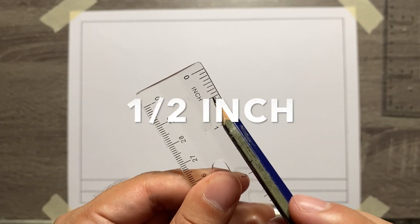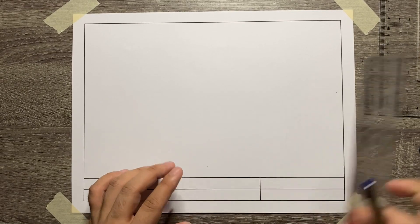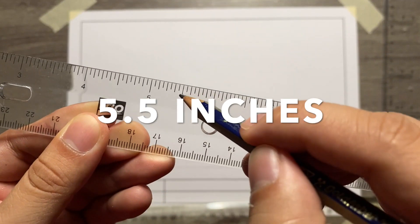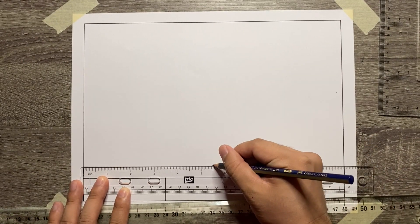First step is to measure half-inch starting from the upper title block, then draw a horizontal line. This is going to be our baseline for the 3-axis. Now let's add the starting point for the 3-axis, so measure 5.5 inches along the baseline starting from the left side of the border.